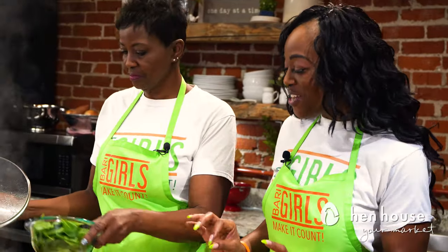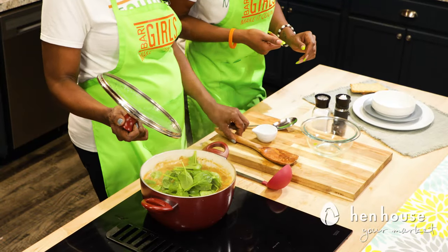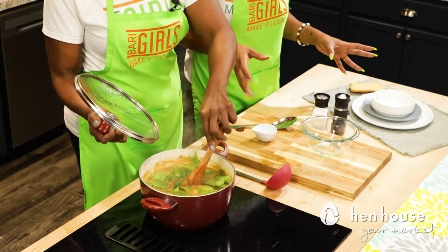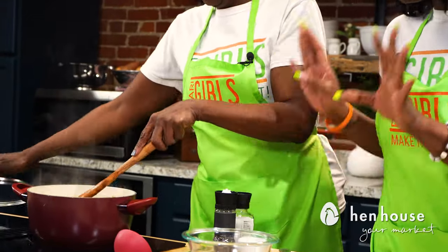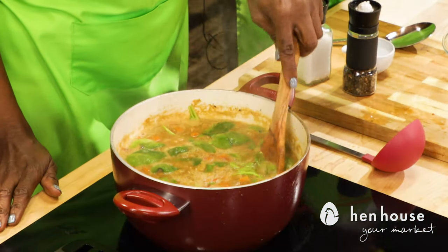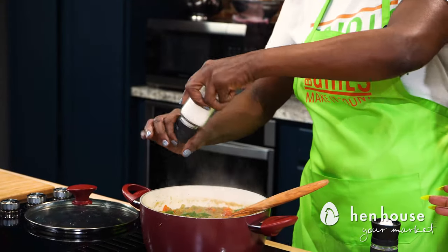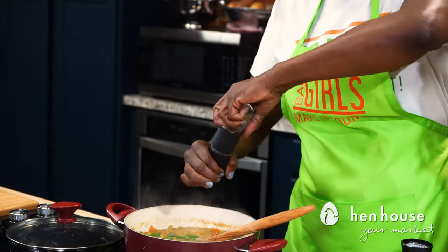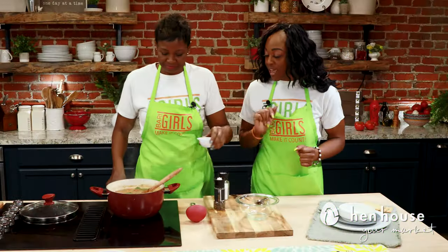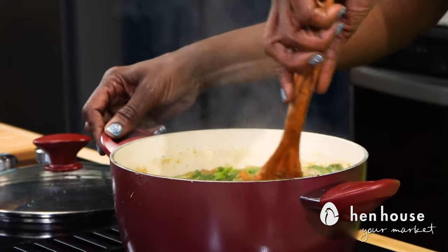Before you're ready to serve, go ahead and throw in two handfuls — or the whole thing — of spinach and cook until it's wilted. You can add in your salt and pepper to your liking. Look how pretty that looks; it brings so much more color. Add in a little bit of salt and pepper, then add a little bit of vinegar — just a skosh — stir it, and taste it. Make sure you remove the bay leaf before you serve.